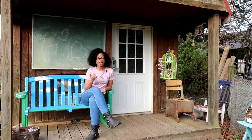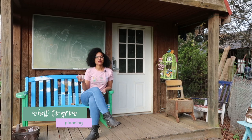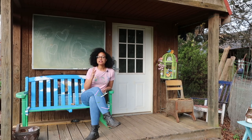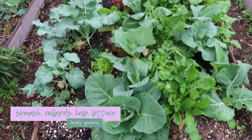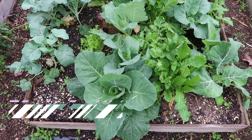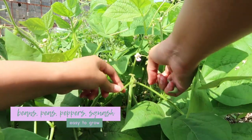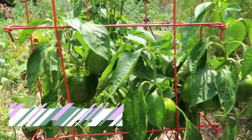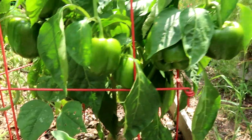Once you've determined how much light you have, what your hardiness zone is, and what you'll be growing in, it's time for the fun part — deciding what you want to grow. If you're first starting out, you probably want to start with some easier plants. Some easy plants to start with are leafy greens such as spinach, collards, kale, and lettuce. Some other vegetables I've had good luck with are squash, beans, and peppers. You can look on your hardiness zone map to see how those grow in your area and when to grow them.